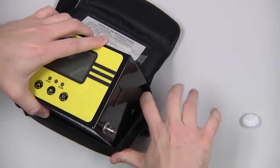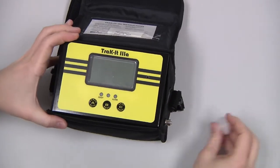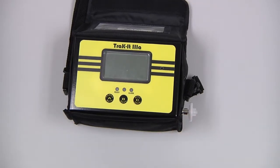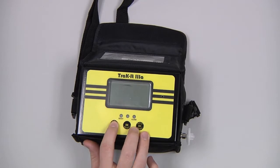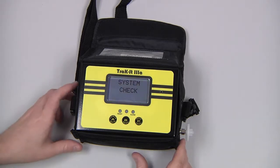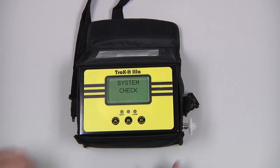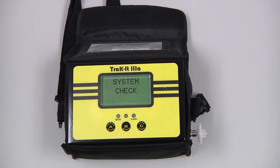Reinstall the battery cover, then put the instrument back in the pouch and reinstall the filter assembly. Power on the instrument by pressing and holding the A button. There will be a system check followed by a brief warm-up period.